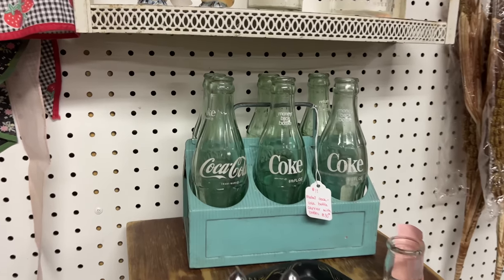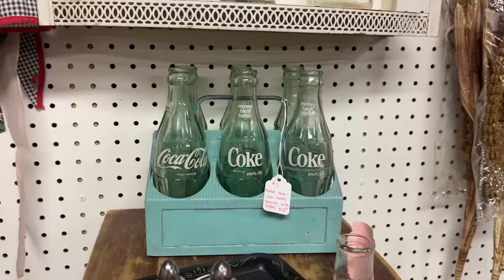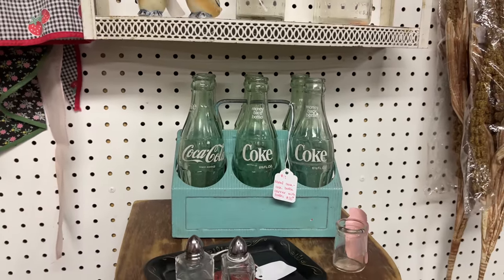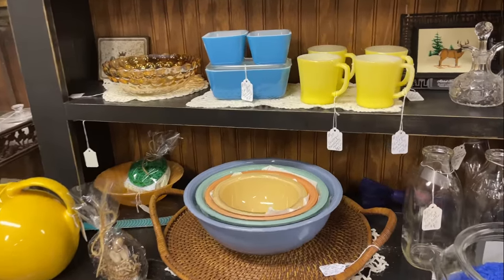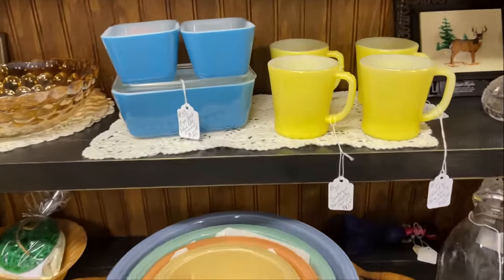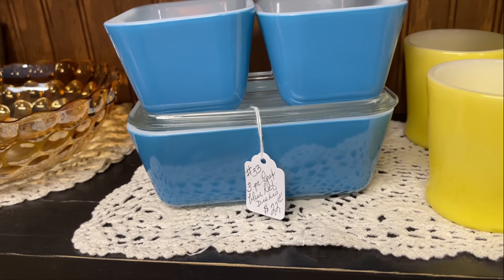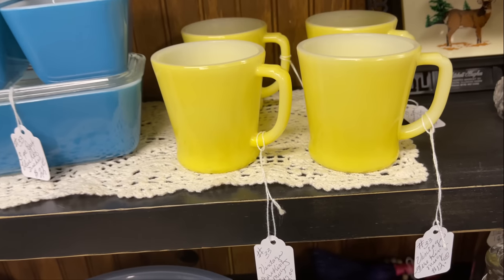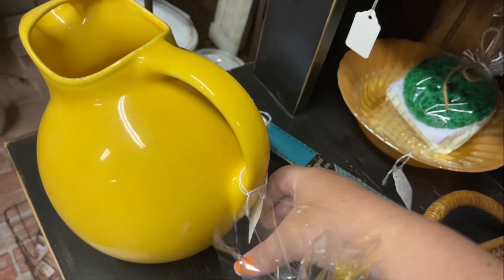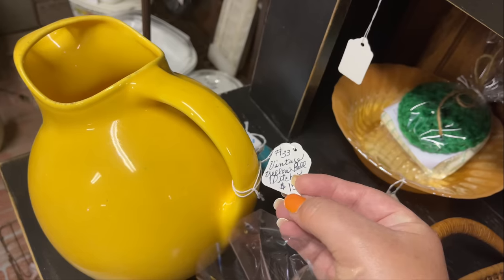I've actually had my eye on this Coke bottle carrier for a long time, waiting to see if it'll ever go on sale, and it just hasn't yet. The vintage Pyrex refrigerator dishes — I love those every time I see them. I love the blue, and the yellow was calling out to me too, but I had to pass — it's not really in my budget today.